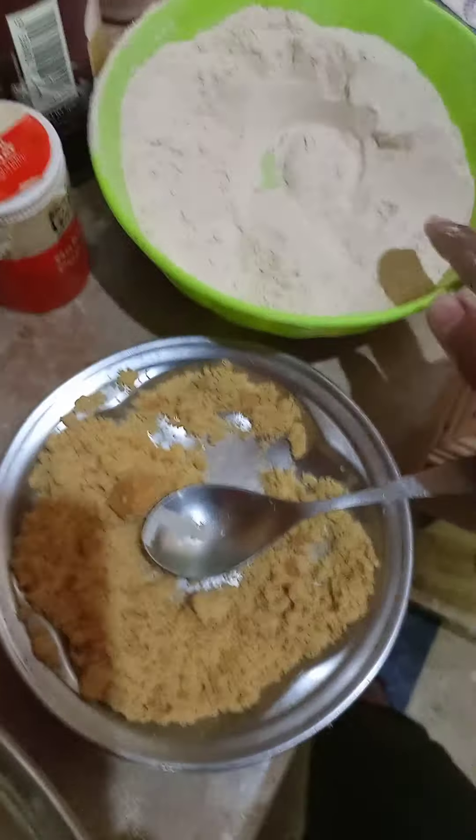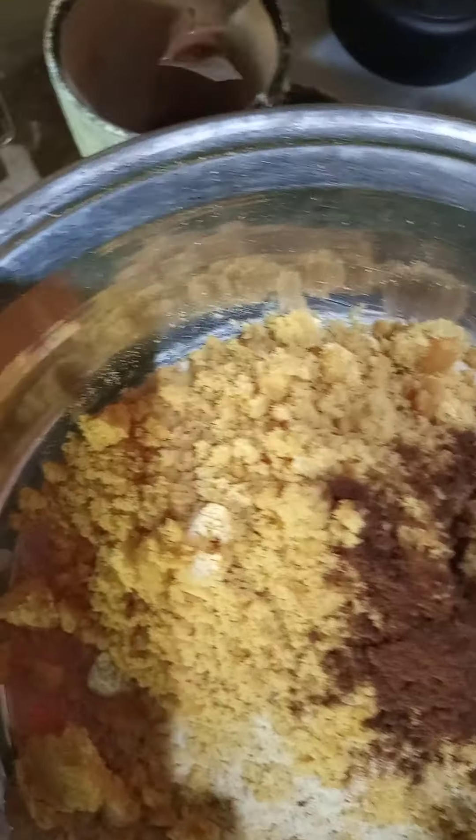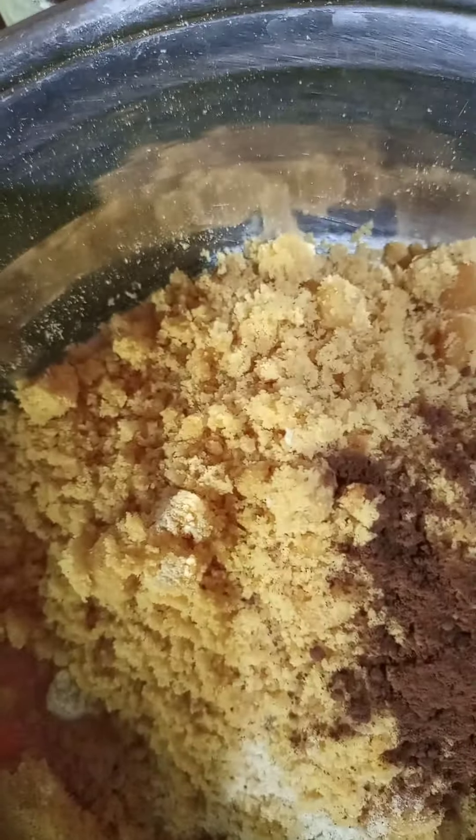Okay, sugar and then I'm gonna add — we're done with flour, sugar — now we're gonna add cocoa powder. This is gonna be one-fourth cup of cocoa powder.